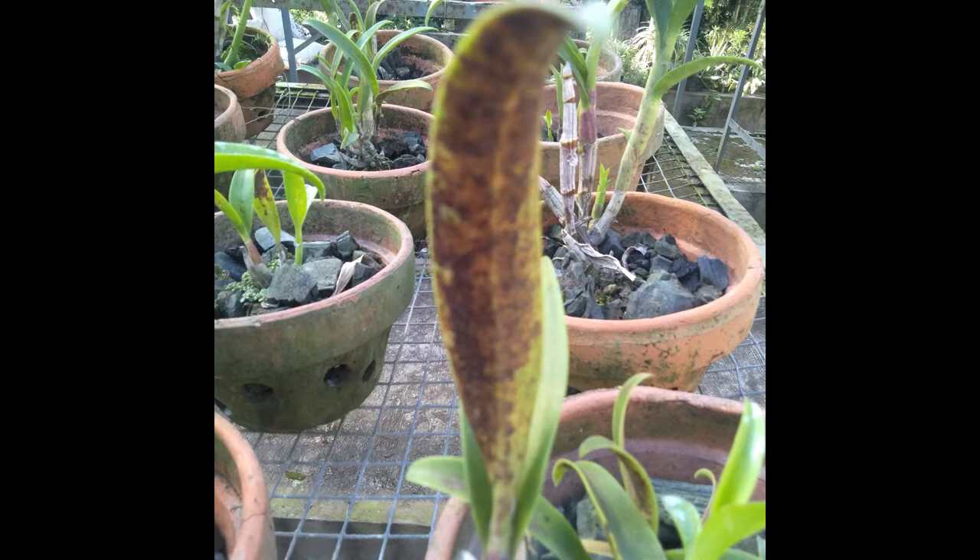Two-spotted spider mites are most commonly found on young plants and on thin-leaf orchids. Mite control can be done by increasing the humidity of the orchid garden, as mites like low humidity and high temperatures common in summer. You can also use pesticides — specifically acaricide or miticide. Do not use other types of pesticide because they will not be effective in controlling mites.